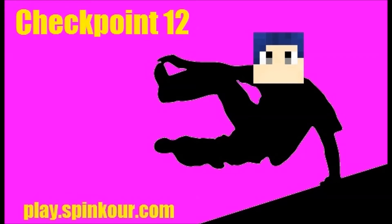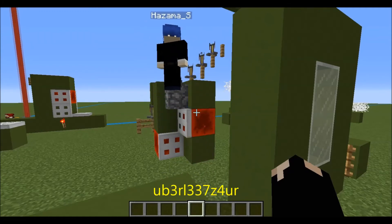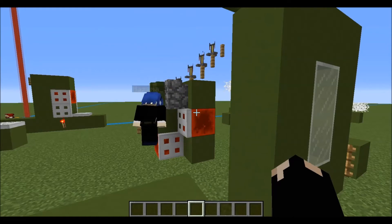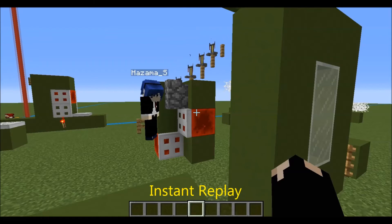Welcome back for another parkour tutorial. This time we're on checkpoint 12 of the Magenta course, and the jump here is a jump we got from a YouTuber. I can't remember his name, but I'll put it in the video. It's a very, very short and simple jump, but it's extremely hard at the same time.